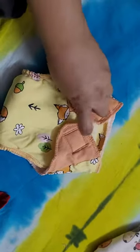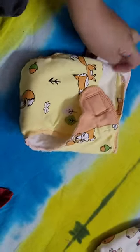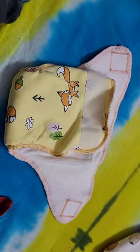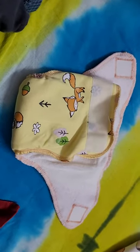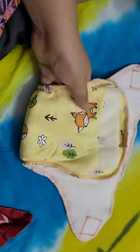Here we are reviewing the nappy from A Toddler Thing. This company I found on Instagram and I got two nappies. It's like a velcro strap nappy and I've been using it since 10 days.